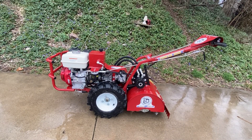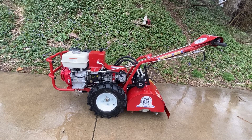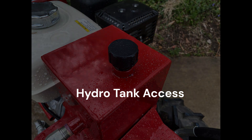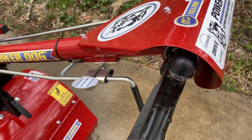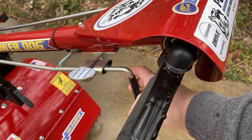Ease of maintenance — you've got your hydrostatic filter right on the side, easy access, reservoir on top with access right there on the black lid on the top of the machine. Forward and reverse on your tiller tines is right here below the operator handles for ease of use.